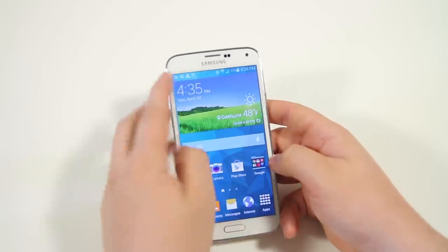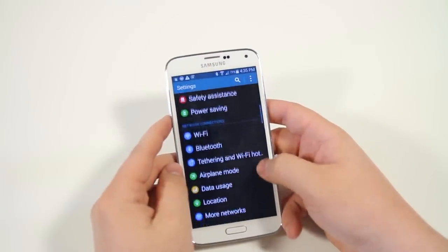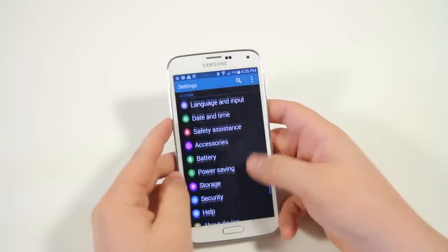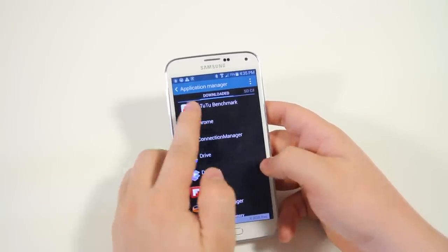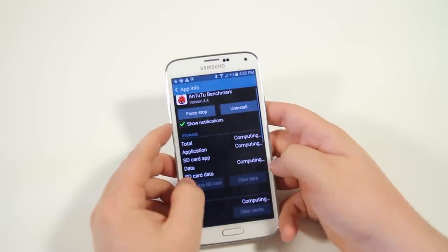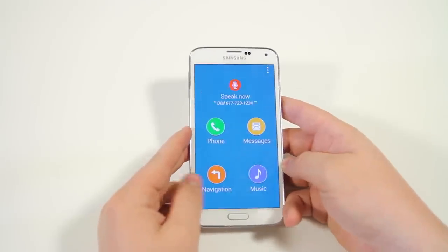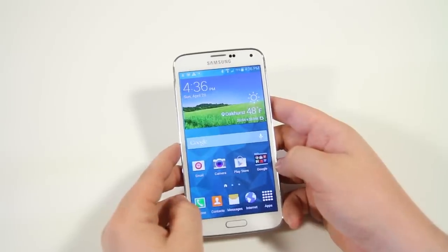Next we have apps to SD, which was introduced with Android itself but a lot of people still don't know about it. If you're running out of storage on your phone, go into the applications menu, and with an SD card installed you can tap on an application and click move to SD card. I don't have an SD in right now, but when you do, it works perfectly.